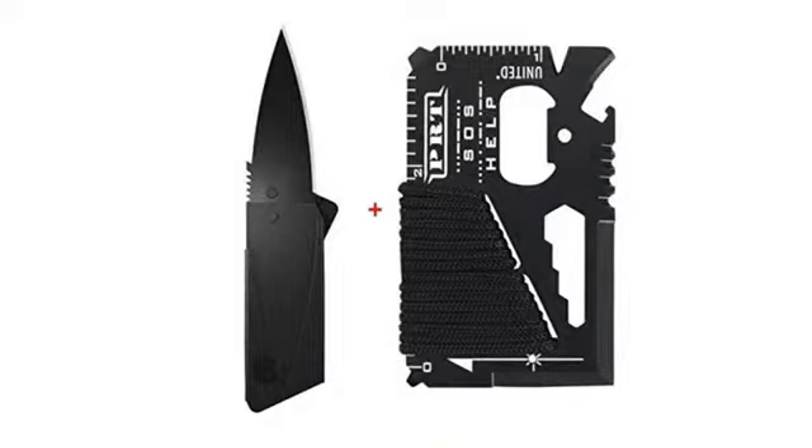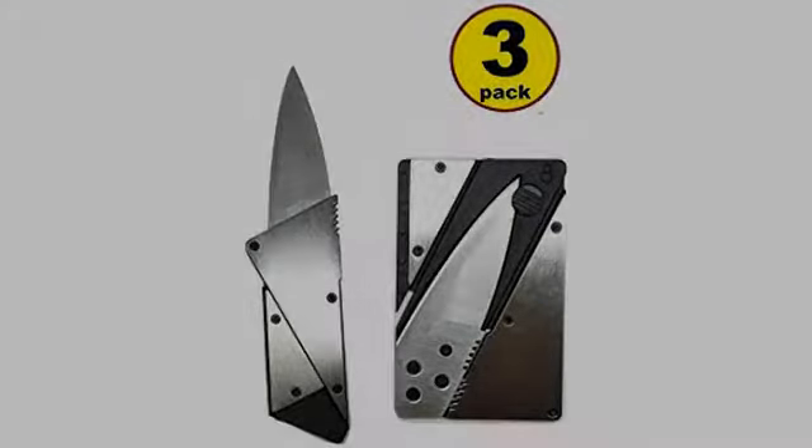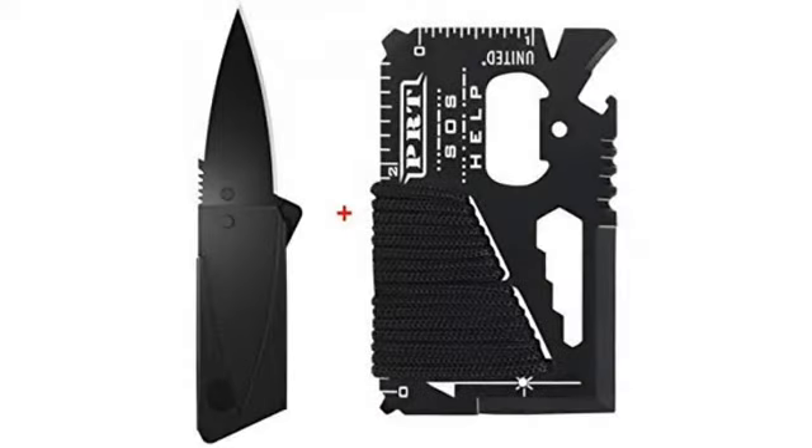It's very useful for outdoor adventures. The size is a credit card size, which is convenient to just put it in the pocket. Bought one for my husband — he likes it very much.